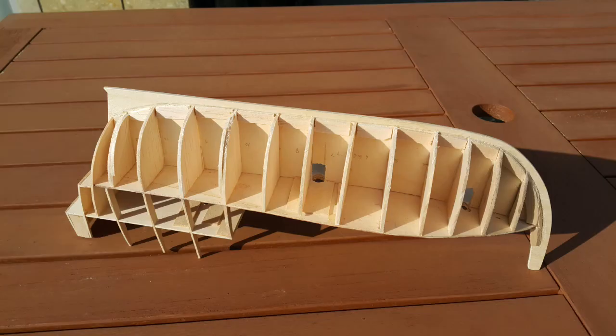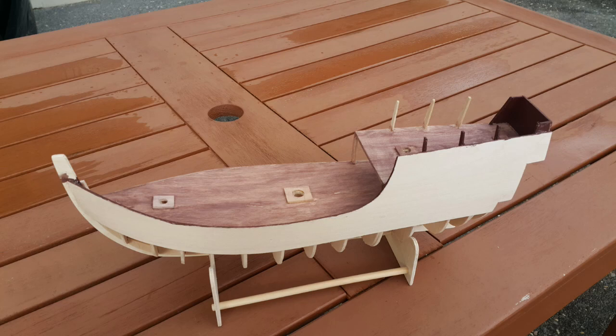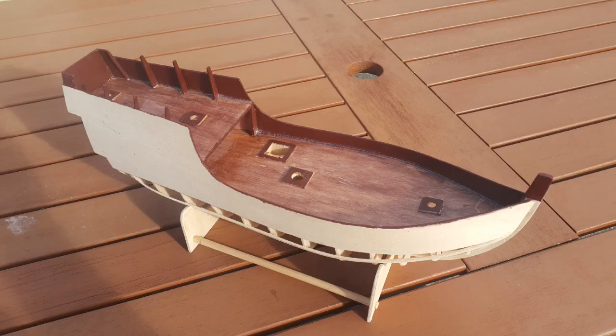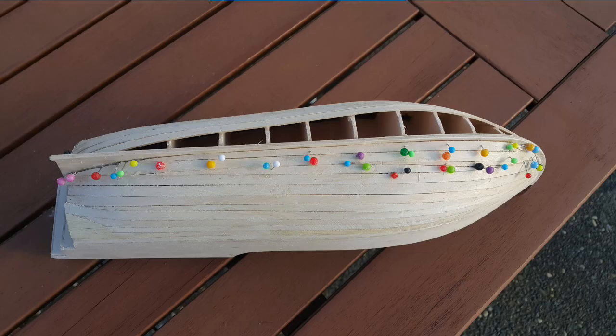Then it was a case of attaching bulkheads onto the keel, and then I started to put a deck on — an upper deck at the back — and then the sides on. All of this is using plywood for the frames and base wood. Then it was on to planking the sides — I used base wood again, cut it into strips and put the planking right from front to back and back to front, and fitted everything in.